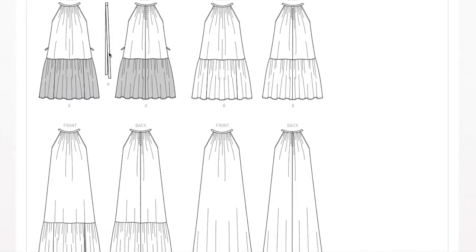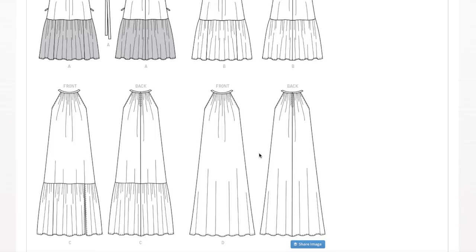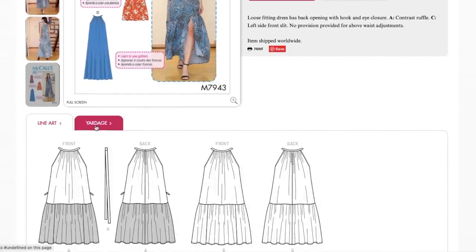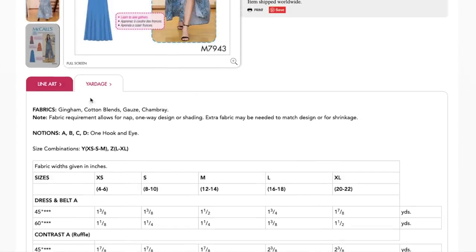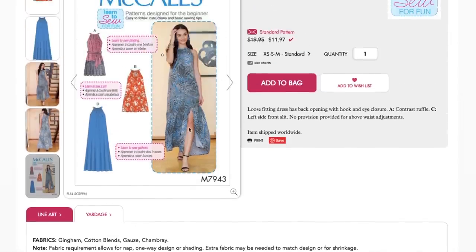Even though only one version has the belt, I'd probably make a belt for all of them because I love a cinched waist. For fabrics, they're recommending gingham, cotton blends, gauze, and chambray — easier-to-sew fabrics that aren't as shifty. But the sample fabric looks like some kind of lightweight woven, maybe polyester — I don't think it's a cotton blend, chambray, or gauze. All those lightweight fabrics recommended for drapey dresses work here.